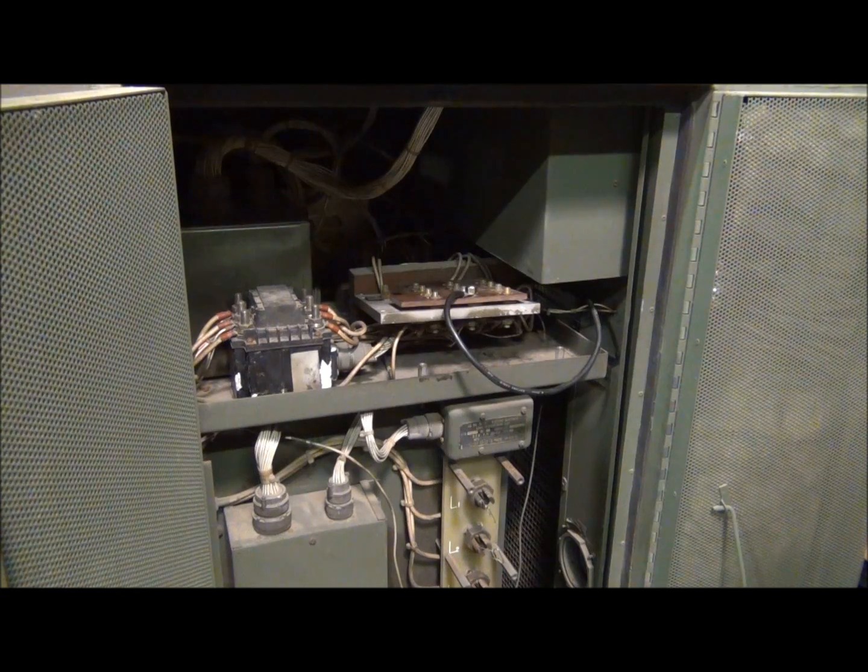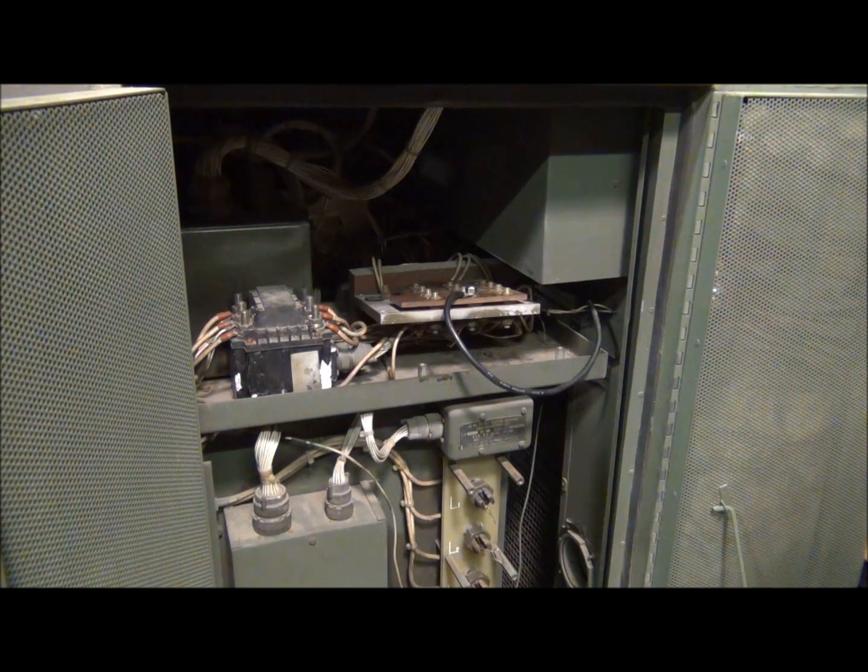Now that we've got our leads all reconnected, we're ready to bolt the voltage reconnection board back down. It's important to take a minute to make sure all your connections are tight and that you haven't pinched any wires when bolting everything back down. Everything on the voltage reconnection board is not protected by any kind of circuit breaker, so if you create a short circuit here, you can definitely cause damage to the generator, the wiring, or any of the control circuitry. Take an extra minute to make sure everything's right before you bolt it back down.